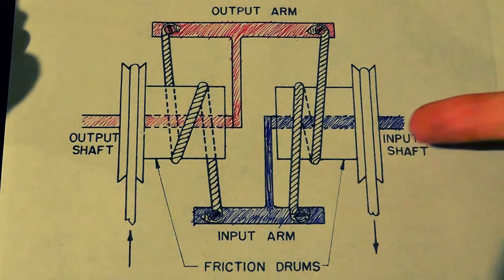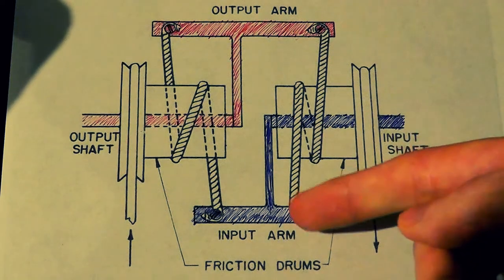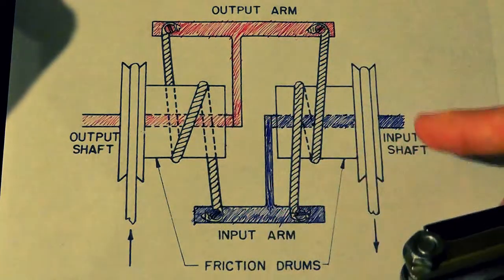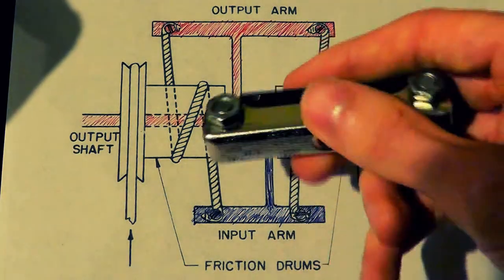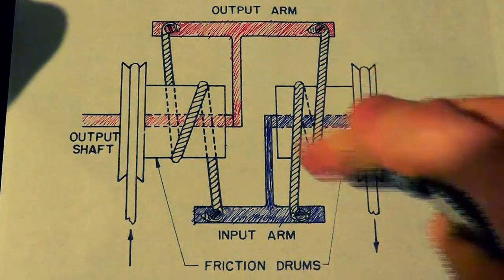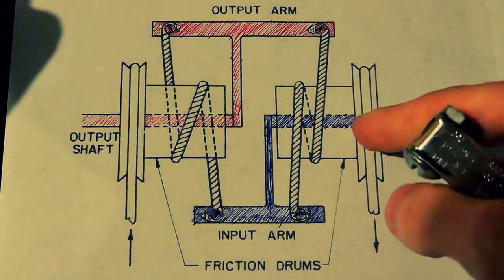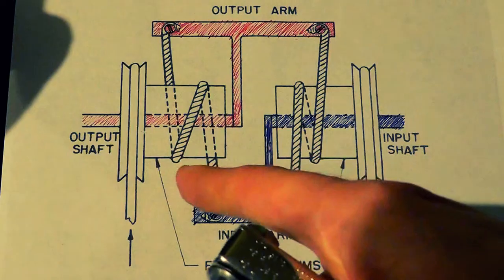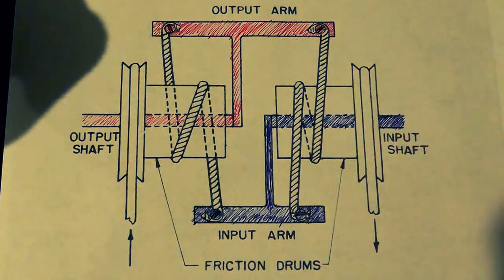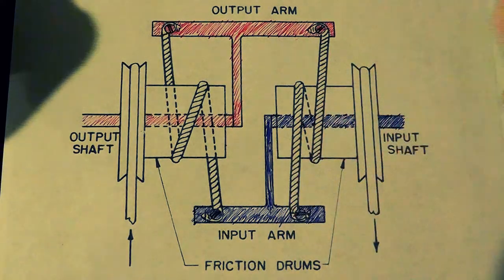If you rotate this input counterclockwise, you'll be using this side here. If you spin this input clockwise, you'll be using this other side. So only one side will be working at any given time — one handles counterclockwise, the other handles clockwise. While one is working, the other one is just sitting there, not functioning.